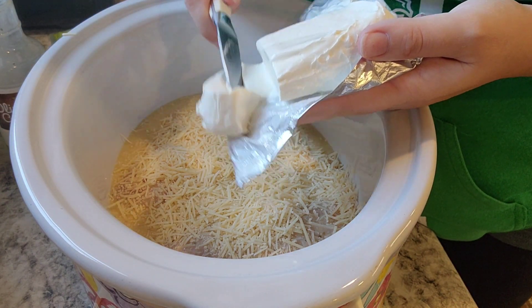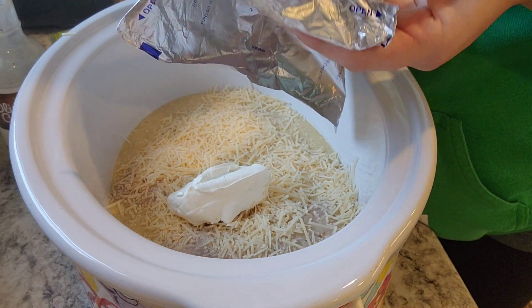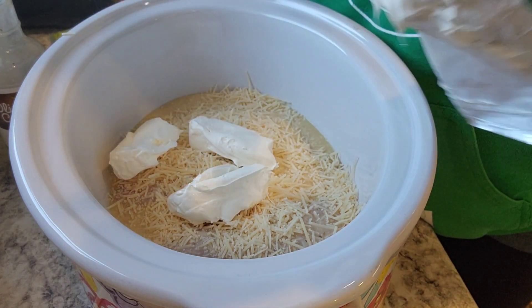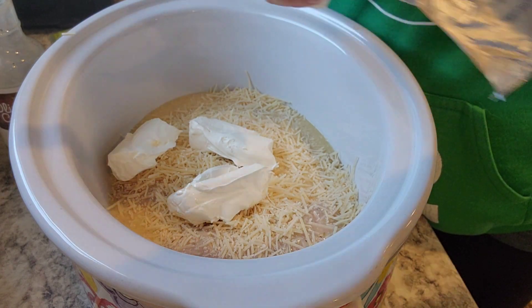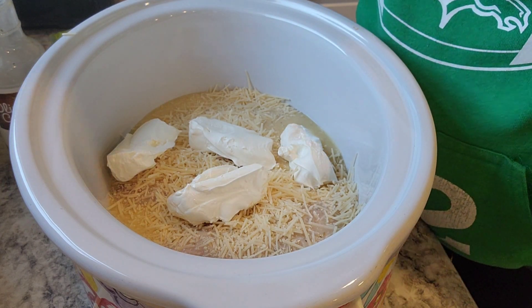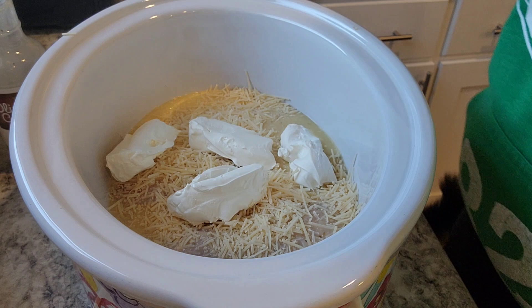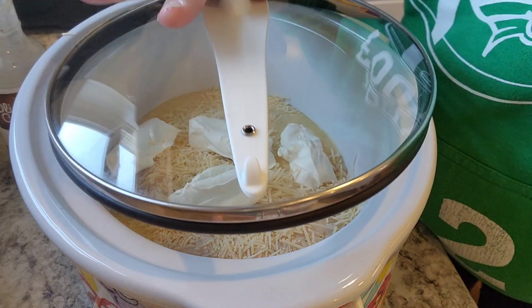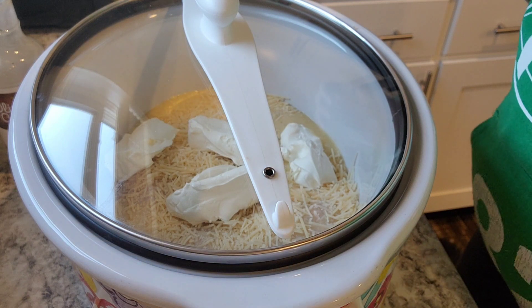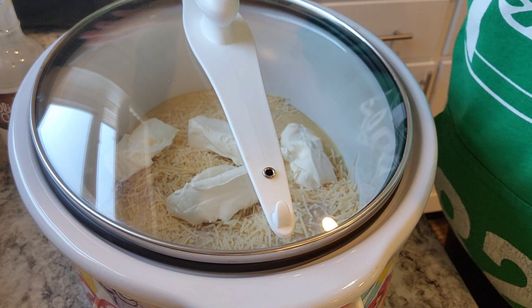And then I'm going to put eight ounces of cream cheese on top. I'm not really worried about how I cut it up because it's going to melt — I'm just going to cut a few pieces and lay them across the top. Lid on. I'm going to turn it on low, get my mess cleaned up, and this is just going to go all day. This afternoon we will shred it, cook our pasta, add it in, and we'll be ready for supper.